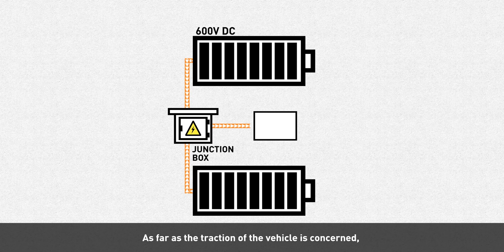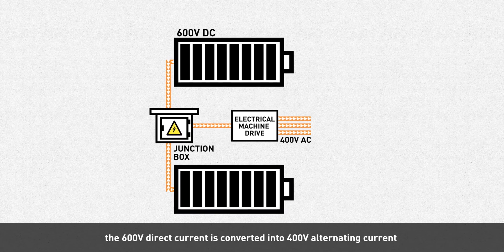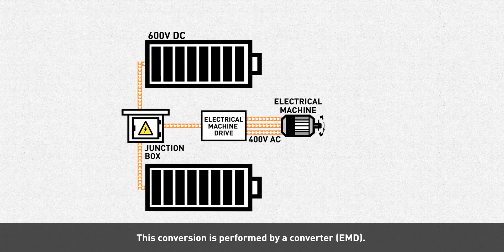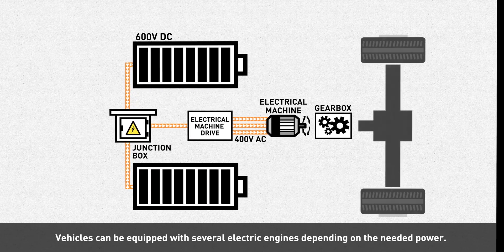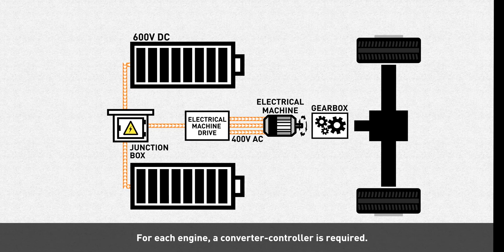As far as the traction of the vehicle is concerned, the 600 volts direct current is converted into 400 volts alternating current to supply the electric engine. This conversion is performed by a converter. Vehicles can be equipped with several electric engines depending on the needed power, and for each engine, a converter controller is required.